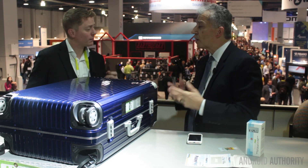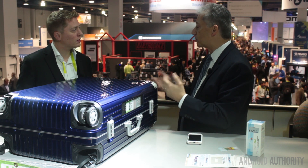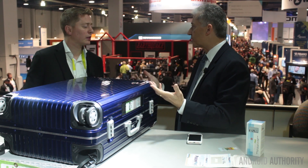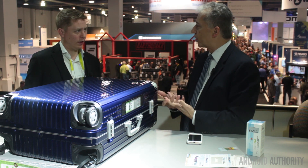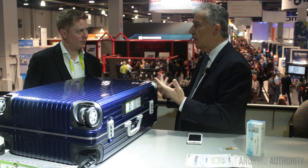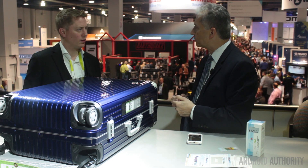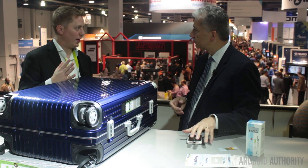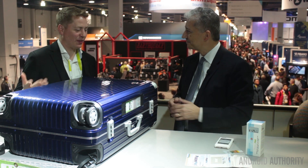Is e-ink expensive for manufacturers? E-ink sometimes does command a premium price compared to other display technologies, because of the technology and the value we provide. We believe we offer a unique value to product design. In some applications we can meet the pricing of other available solutions. There's no question that e-ink is absolutely unique in its competitive positioning.